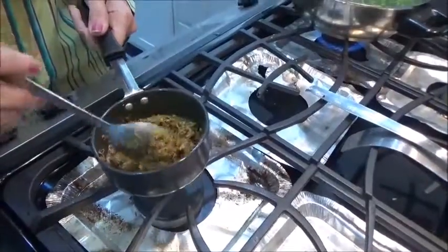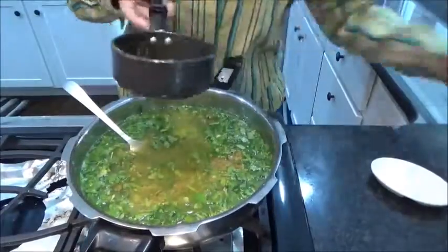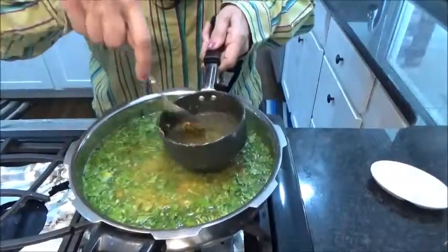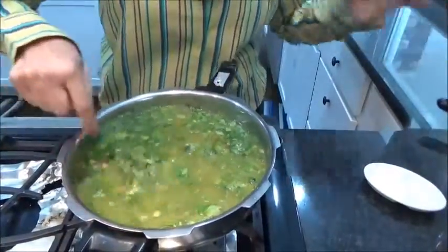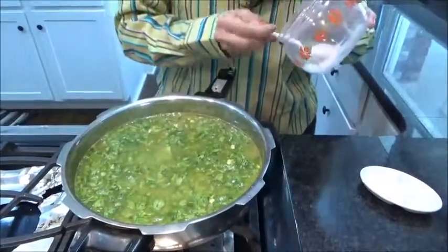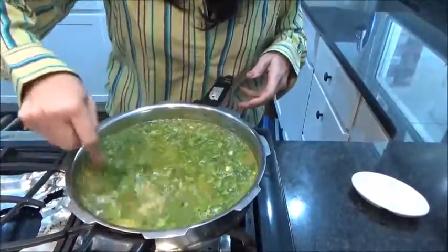Now I'm mixing all the tadka and spices into the cooker. As usual, I pour a little water into the tadka pan to take out all the masalas and add that into the cooker as well. Now adding salt as much as required — always add a little, and when you open the cooker you can add a little more. Mix it well.